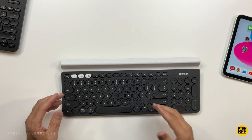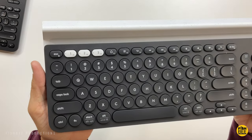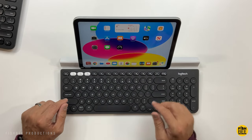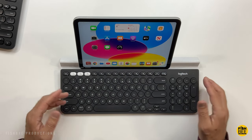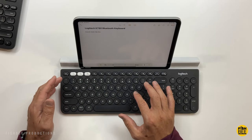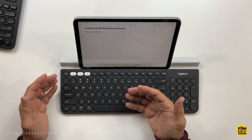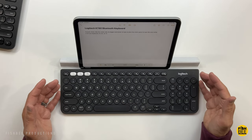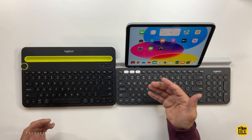The Logitech K780 is maybe even a little nicer. It's got a longer slot that can fit an iPad, tablet, or even a phone, and it's more full-size. Instead of the dial, there are three buttons to switch between devices, plus a number pad on the right. You get similar shortcuts above the number row: home, back button, media controls, volume up and down, mute, and search. The keys are a little flatter and completely round rather than just rounded corners, but the travel feels better and they feel more responsive — a bit easier to type on, with more breathing room since it's a full-size keyboard. You can't really go wrong with either one if you just need a Bluetooth keyboard and not necessarily a keyboard case.